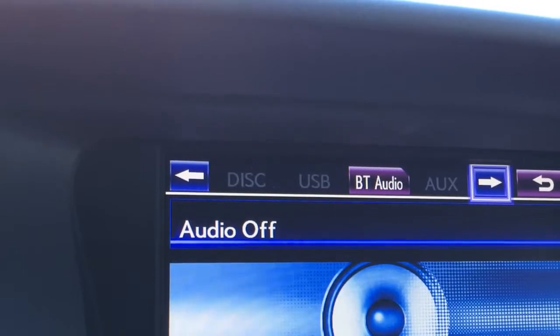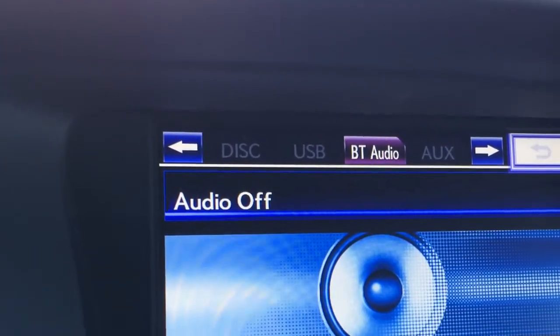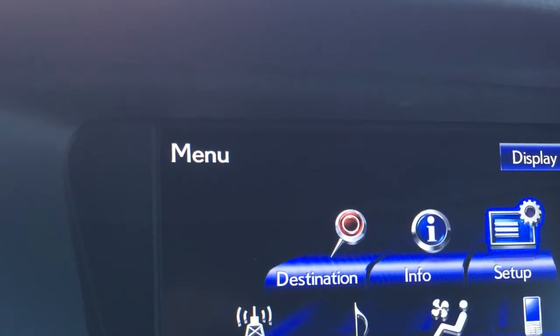And then for your audio, you have AM, FM, satellite, a 15-speaker Mark Levinson audio system with subwoofer and surround sound.